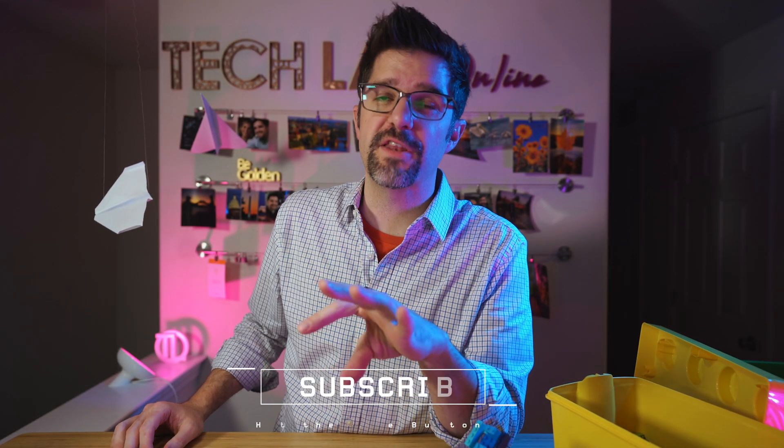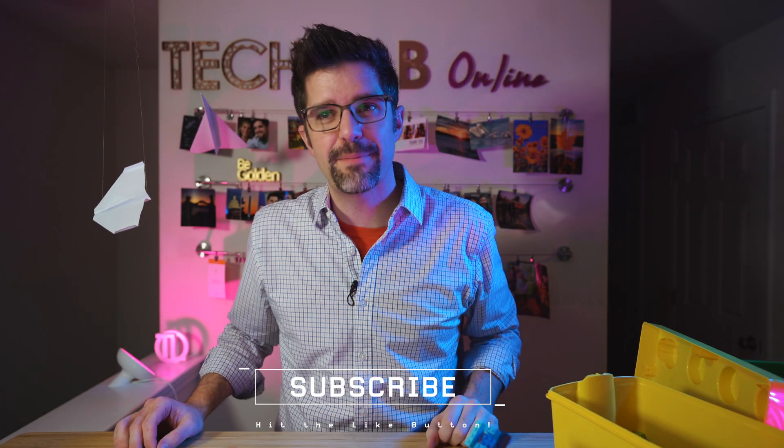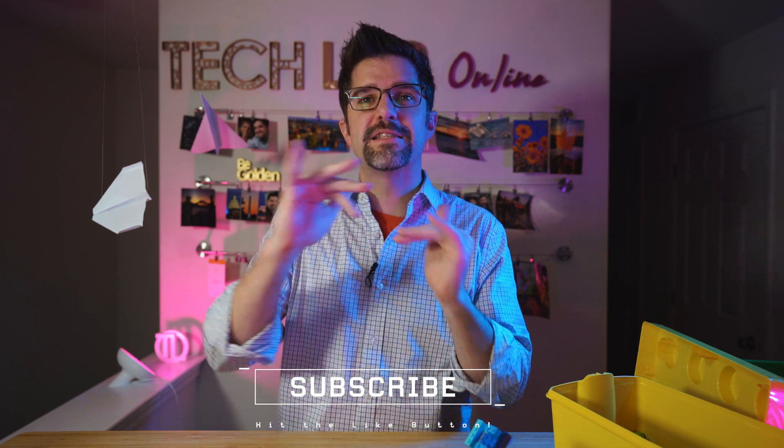Alright friends, if you found this video helpful and entertaining — I hope a little bit fun — please hit that like button. If you want to be here for our next challenge, hit that subscribe. And until next time, I will see you around the lab. Keep it safe, defend it, catapult away.